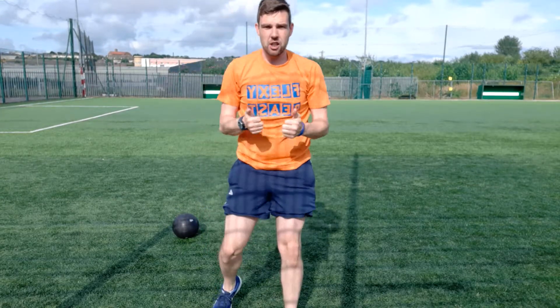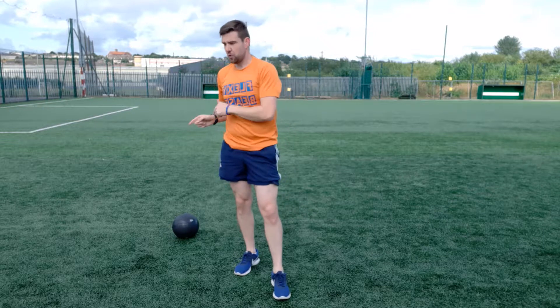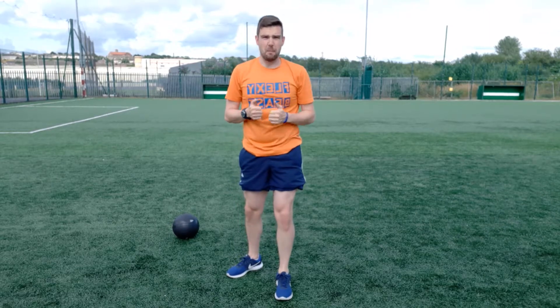If you have a slam ball in the gym or at home and a floor that will allow you to slam it that hard, try doing 30 seconds on, 30 seconds off of each. Try for even six minutes — so three sets each. It's really going to fire up the heart rate and help build a hell of a lot of power too.